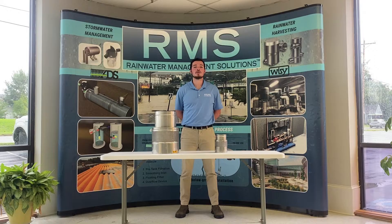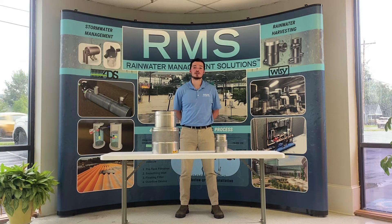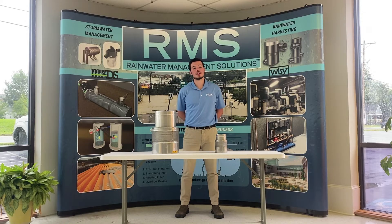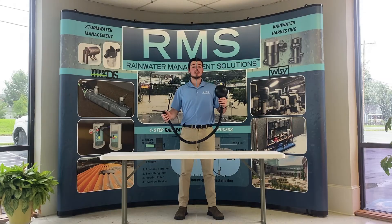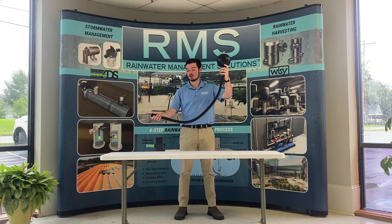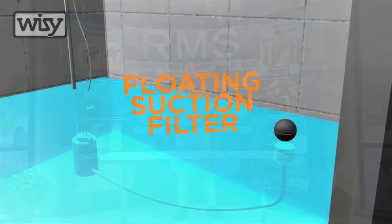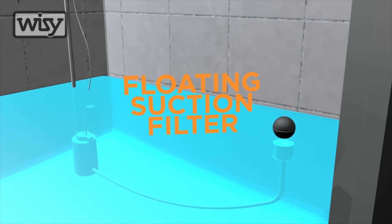This keeps any settled particles sitting along the bottom of your tank from being disturbed, churned up, and re-suspended into the tank. Step three is to use a floating filter intake with a hose that attaches to the inlet of your pump. This device floats just below the surface of the water where the water is cleanest.